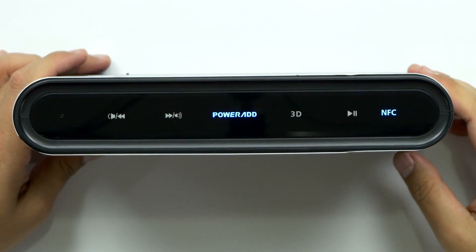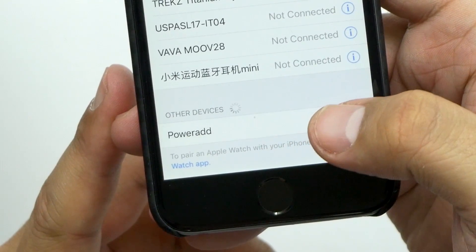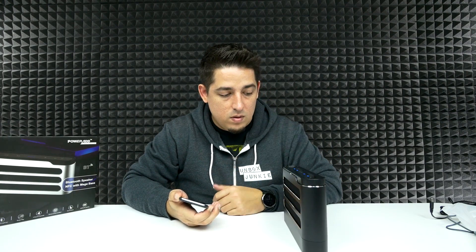We're powering on — there we go, just flashing the PowerAd logo. That's one of the best sounding Bluetooth speakers I've got my hands on so far.